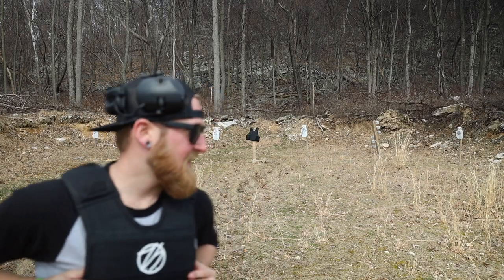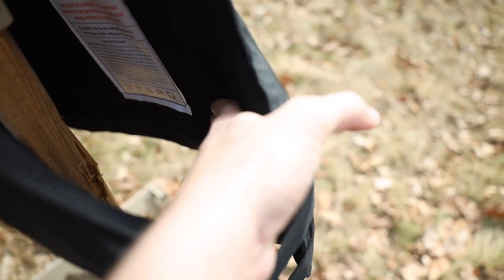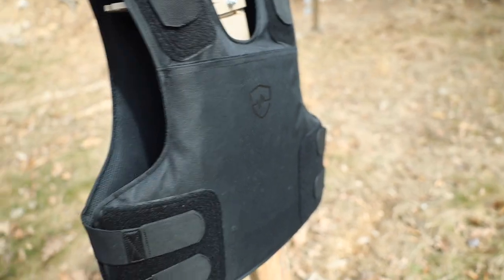Looked like a good shot to me, let's go check it out. Solid entry exactly where I was aiming. Right there is the 9mm hole, and on the inside — no marks at all. I'm not even going to pull this thing off to inspect it any further. 9mm seems to be no threat to the FRASS.